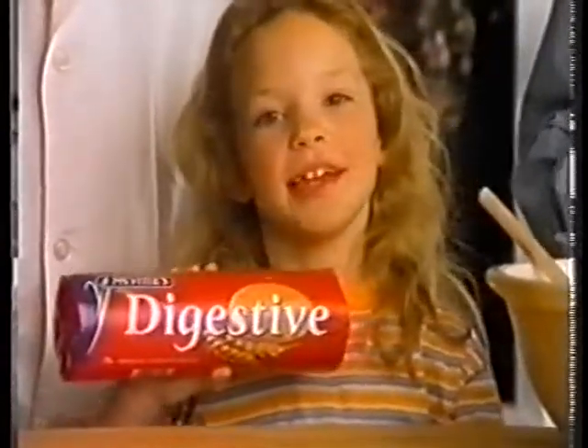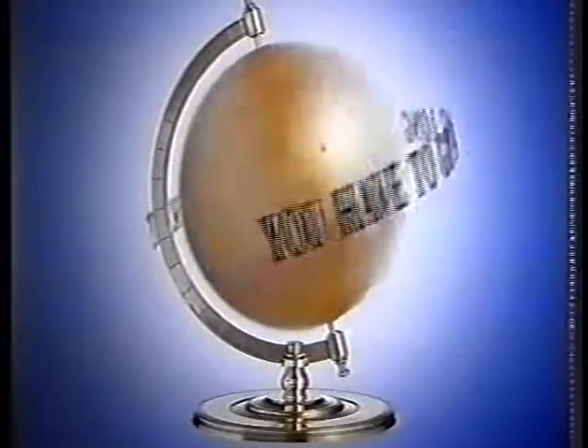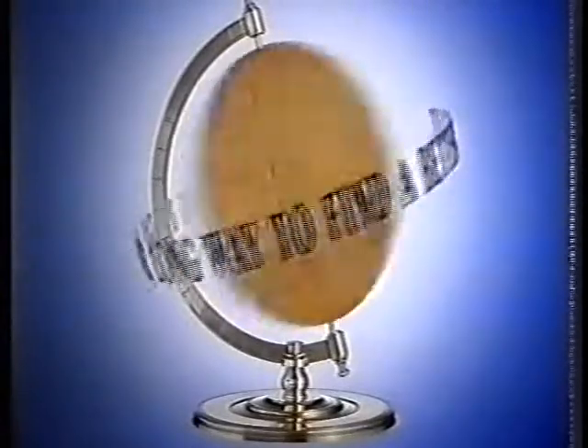Here's some we bought earlier. McVitie's, you have to go a long, long way to find a better biscuit.